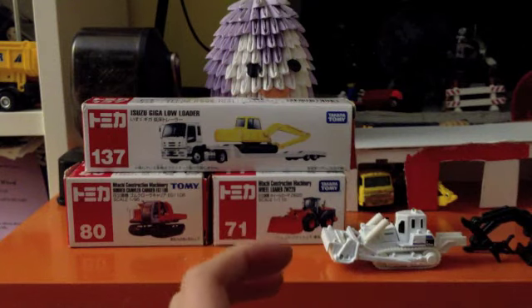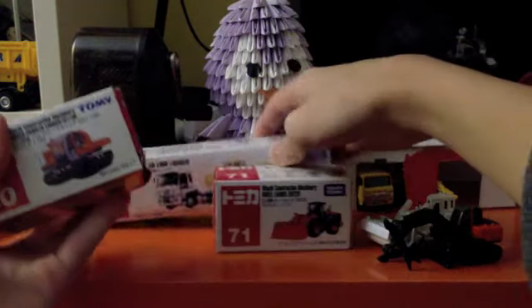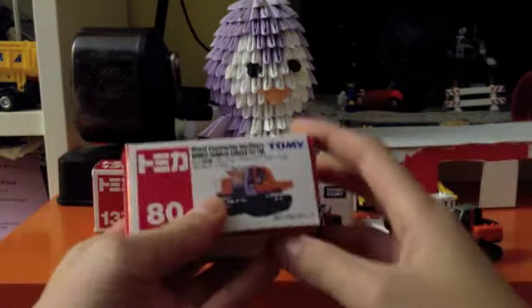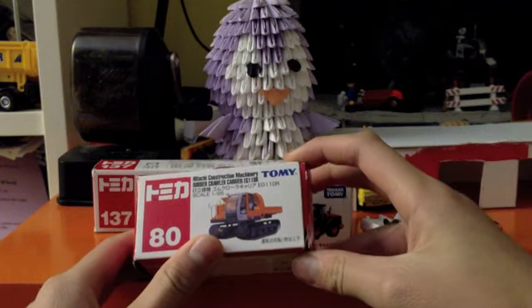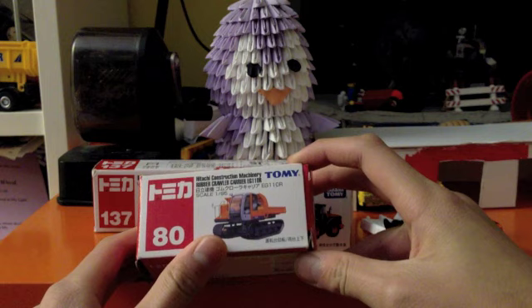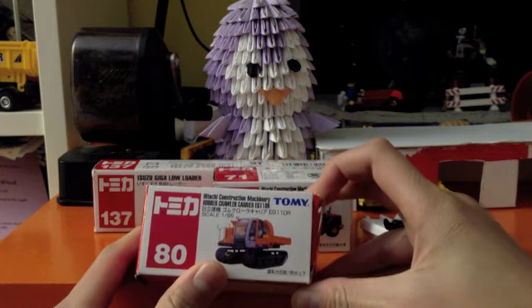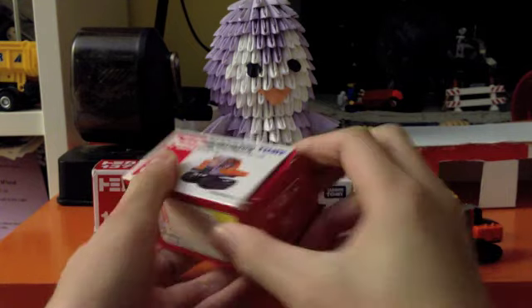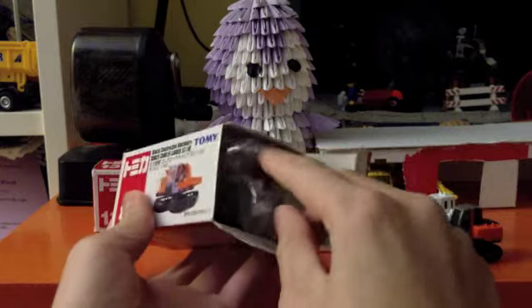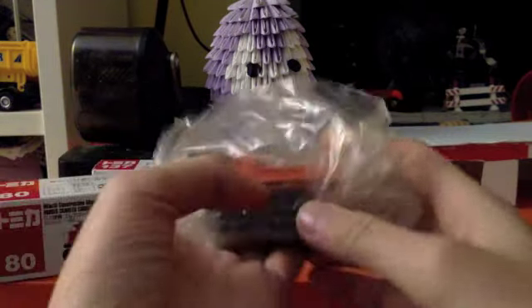I'll keep this one in the other box. This one's somewhat rare these days. The Hitachi Construction Machinery Rubber Crawler Carrier EG110 by Tomi, number 80. I think this one's discontinued right now. It's really heavy.